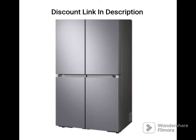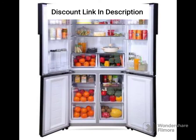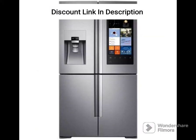Design and Capacity: The refrigerator has a sleek and modern design with a glossy dazzle steel finish. It has a capacity of 655 liters, which makes it suitable for large families. The fridge has a side-by-side door configuration with the freezer on the left and the refrigerator on the right.